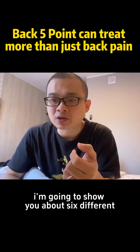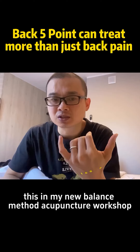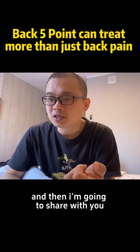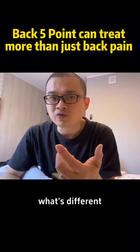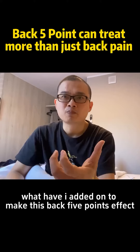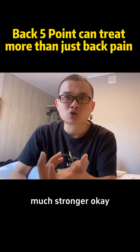I'm going to show you about six different conditions that backfire points can treat — this is in my New Balance Method Acupuncture workshop. And then I'm going to share with you what is different, what have I added on to make this backfire points effect much stronger.